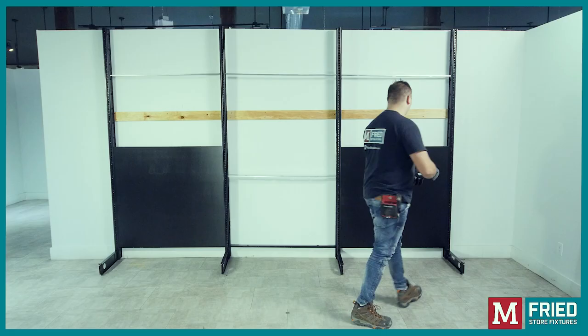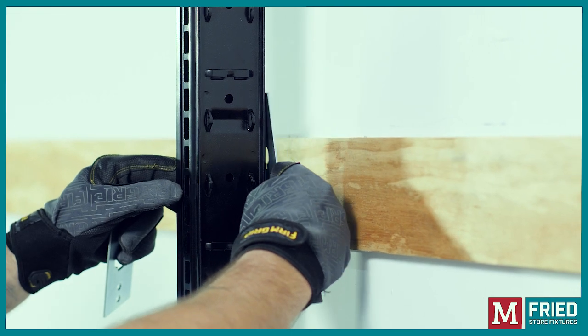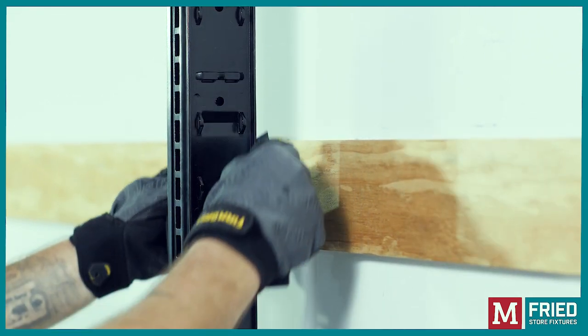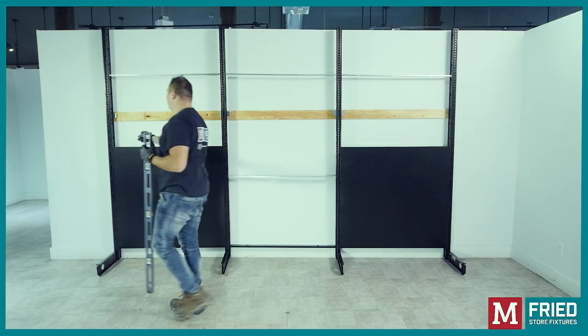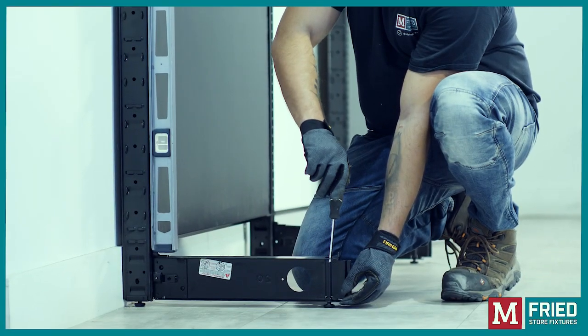Wall clips: Insert the wall clips into the uprights in vertical position and then turn to reveal the holes. At this point, make sure that all uprights are leveled. Use a flat screwdriver to level the front of the base shoe.